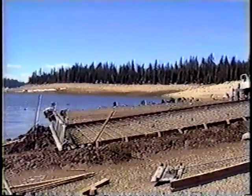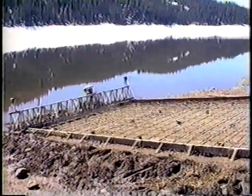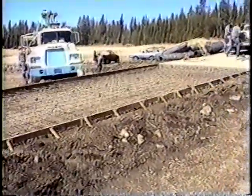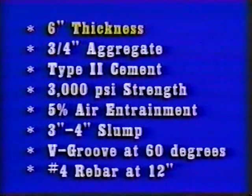Cast-in-place concrete launching ramps are typically inclined slabs reinforced to meet temperature and structural requirements. Each ramp site must be assessed and the ramp designed to meet particular physical requirements. However, all ramps should be constructed at grades between 12.5 and 15 percent using a minimum thickness of 6 inches, 3/4 inch maximum size crushed aggregate, type 2 cement, 3000 psi minimum strength concrete, 5 percent air entrainment, a slump of 3 to 4 inches, V-groove the finish at 60 degrees from the ramp centerline, and use number 4 rebar at 12 inches each way for slab reinforcement.